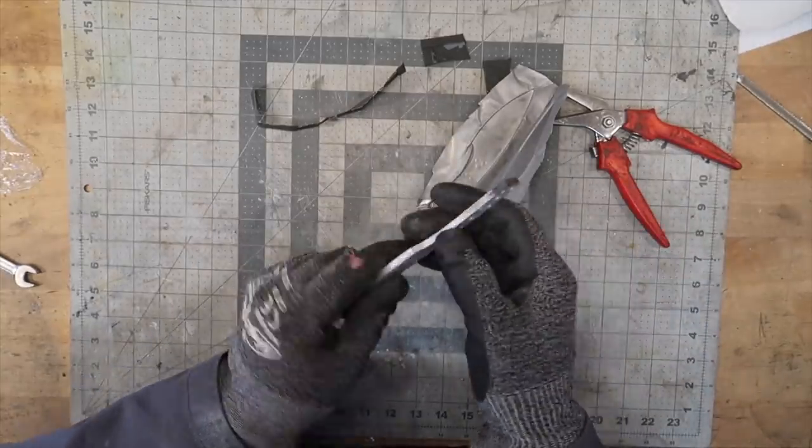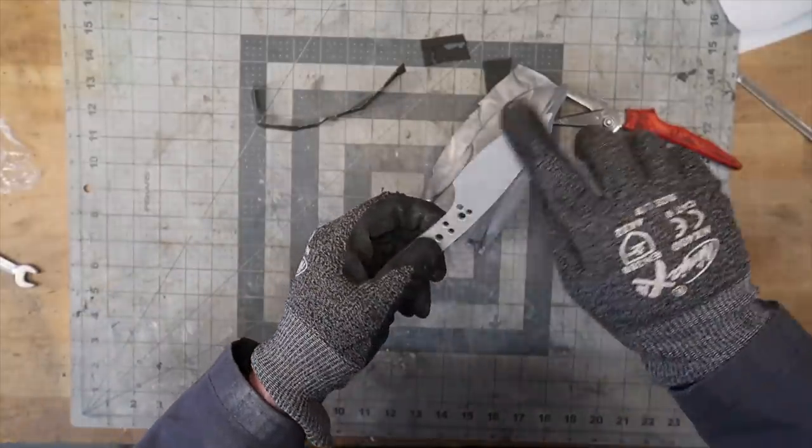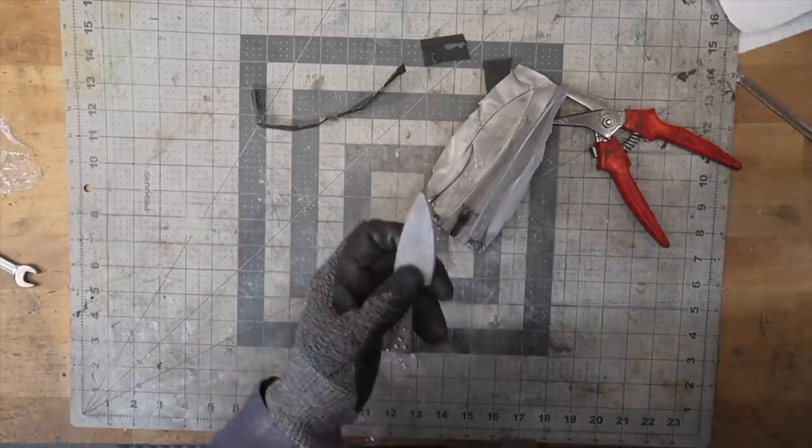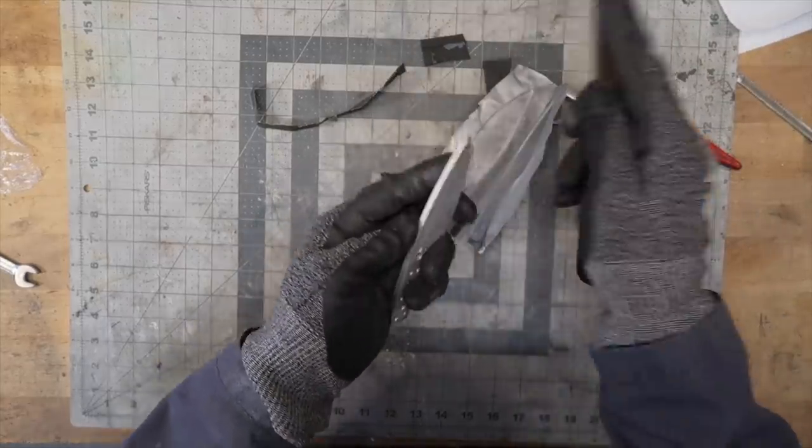The nice thing to see with the stainless steel is that you don't have spots of decarburization — it doesn't really matter on the handle area, but the whole blade portion looks really good and should be nice and hard. Yes, a file is not biting in there at all. The next step is actually liquid nitrogen. I get asked a lot about why you use liquid nitrogen on the blades. The big reason is stainless steels really benefit from cryogenic treatment — liquid nitrogen being considered a deep cryo, while dry ice with acetone is considered a shallow cryo.